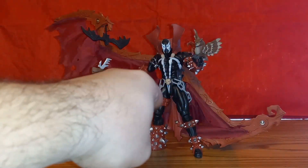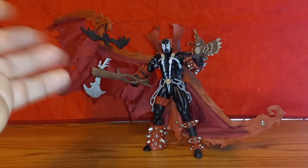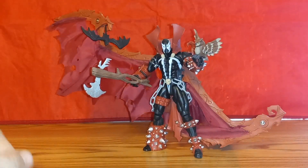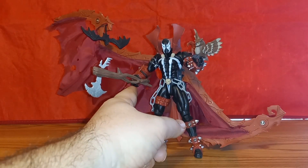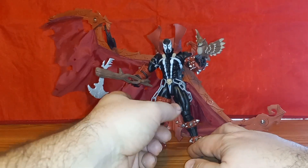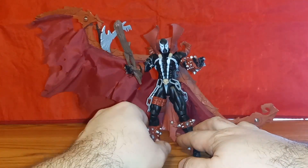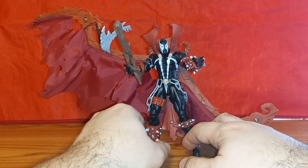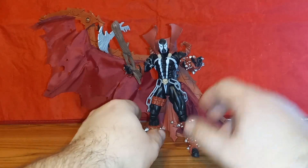The owl doesn't clip on or anything, so it's just balanced and will fall off if you move it around. The bat I have hanging there, but I will say this one elbow is really loose. There goes the bat — it won't hold the weight of the axe. I pushed it up into position but it is really loose compared to the other elbow.